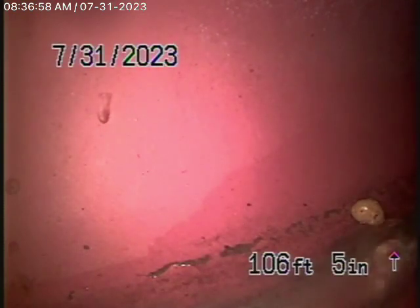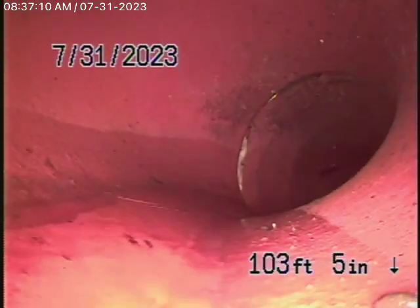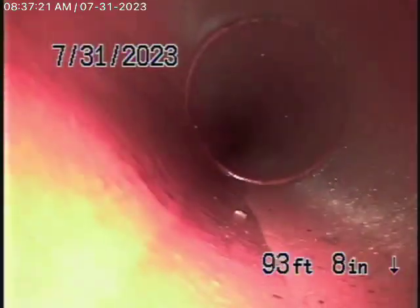The sewer line has a very good grade going downhill. We're at the city connection right now and we're going to bring the camera back. We have a big six-inch clay pipe coming back from the middle of the street towards the property. This pipe is nice and clean, and all in good condition in my opinion.